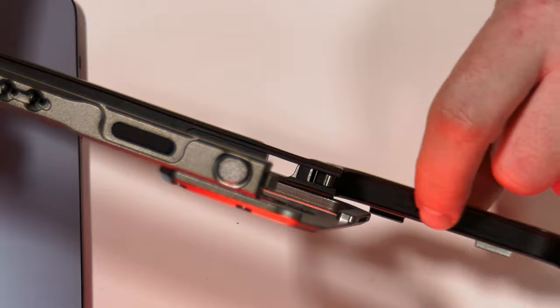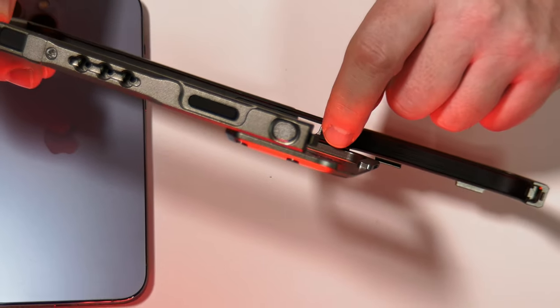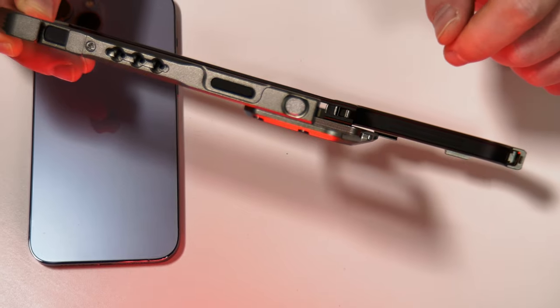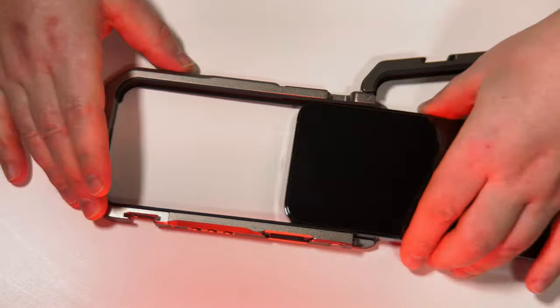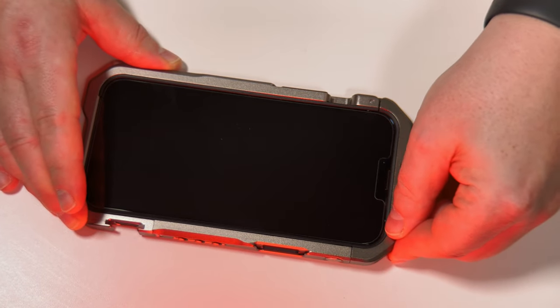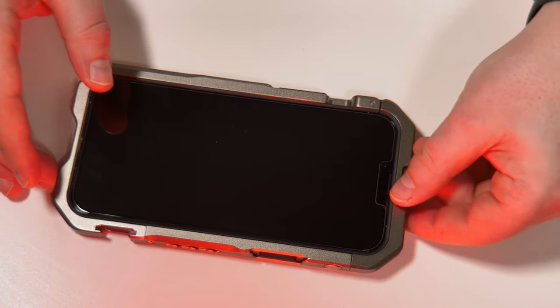You can see there's a rubberized surround that protects the phone as we slide that in. So let's just place that down there for a moment, and get a nice little click to let us know that's secure.